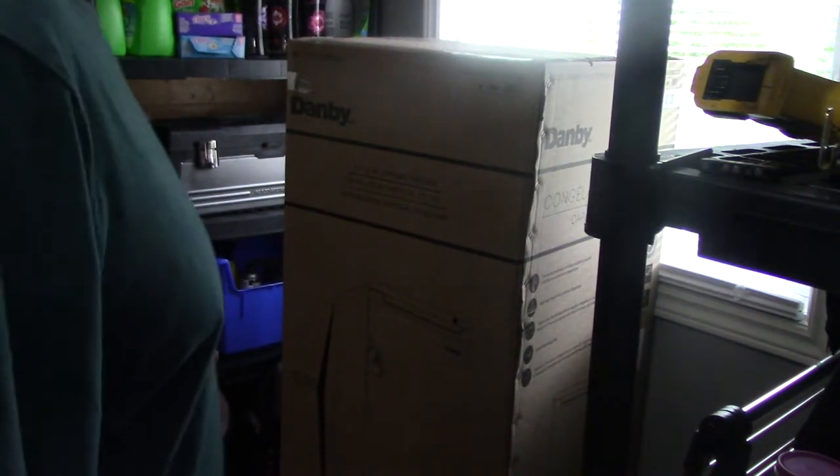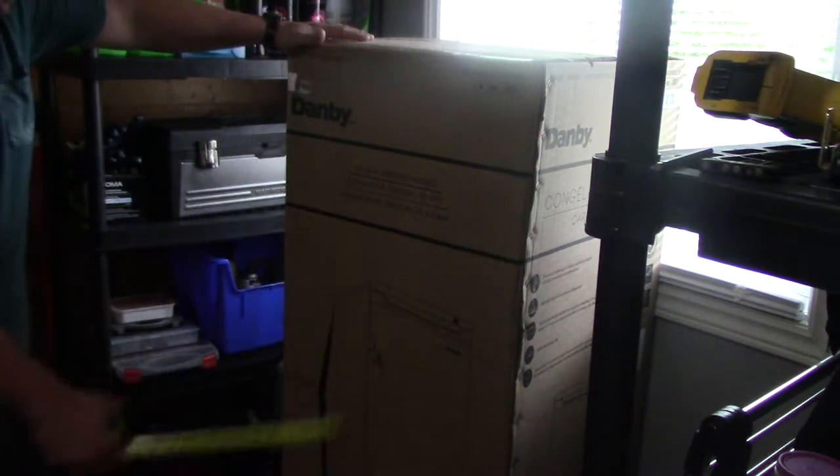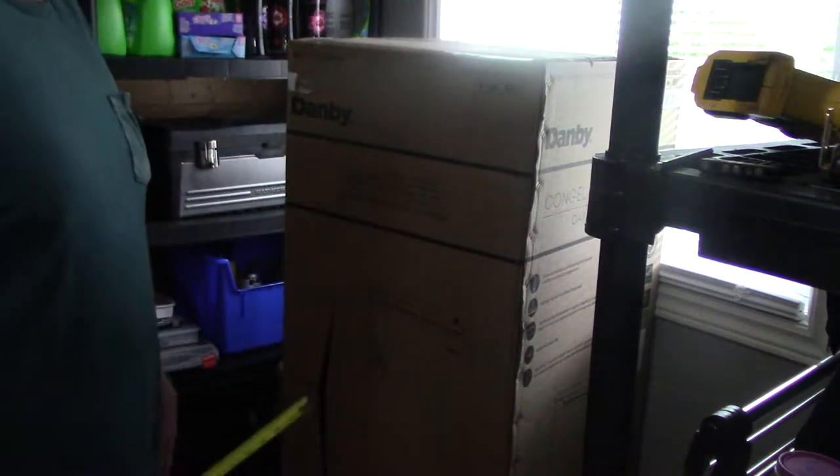What's up YouTube? How's it going? I'm back again for another random video. I'm gonna be unboxing this Danby six cubic feet upright freezer. I got this at Costco.